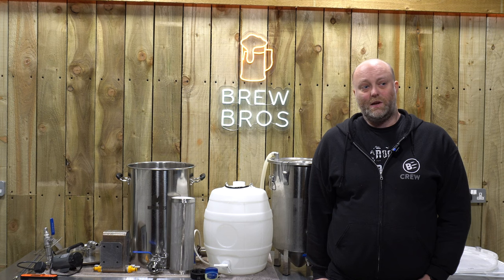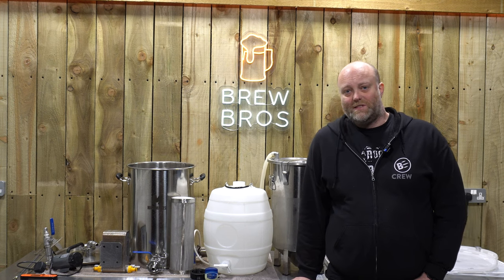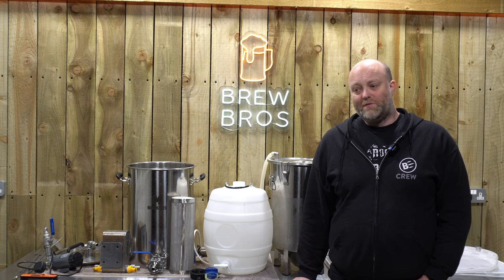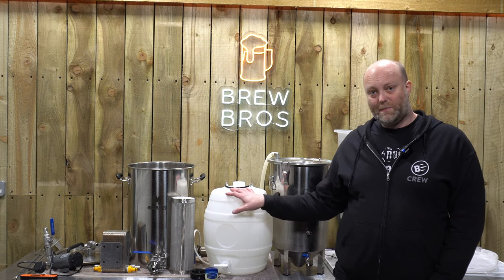Hey everyone. It's been just under two weeks, including the last couple of days cold crashing. The beer is down to its final gravity of 10.09 — pretty uneventful fermentation. And we're ready now to transfer to the pressure barrel.